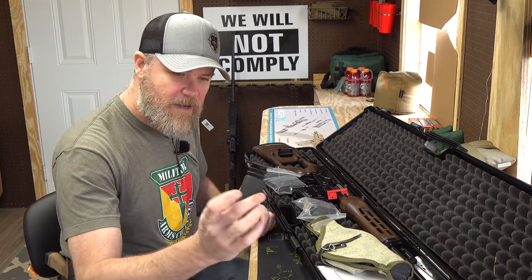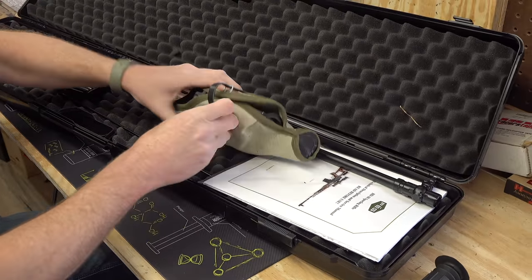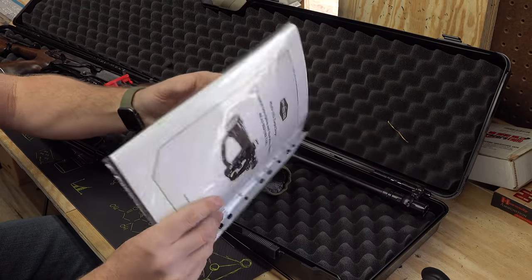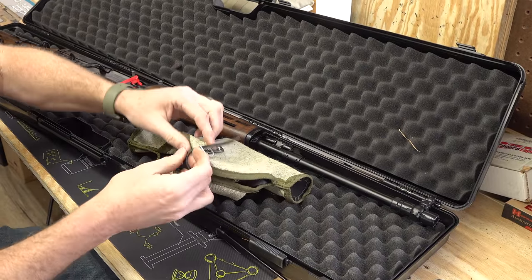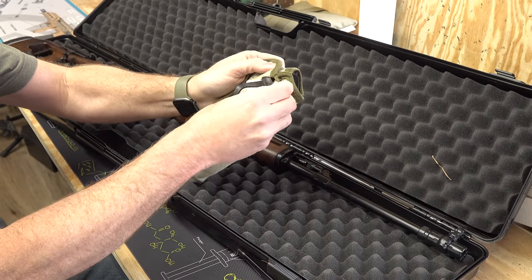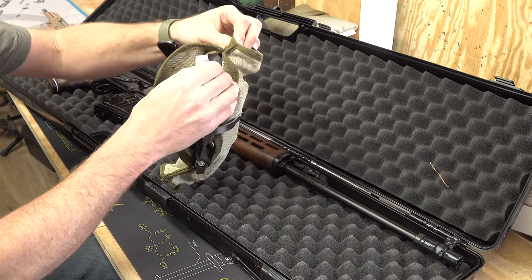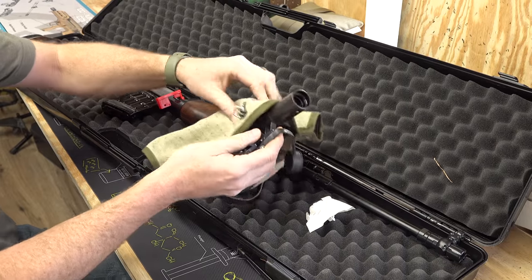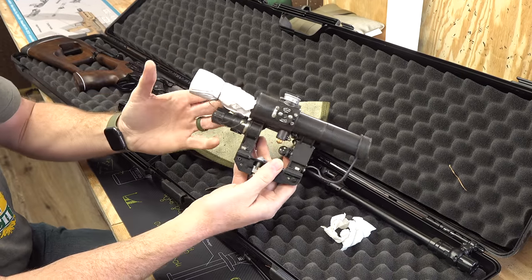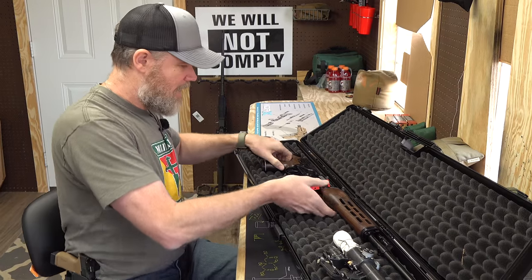In the case we have the rifle, the eye cup for the scope, an extra magazine, a cleaning kit, scope pouch, cleaning rod, owner's manual — pretty thick — and then our scope pouch. There are also batteries and something else we'll dig into in a moment. Very snug fitting — there we go. The tissue paper got ripped off. Scope looks really, really good; we'll get that mounted up in a minute, and then the gun.